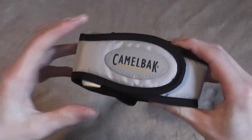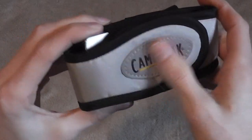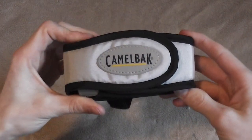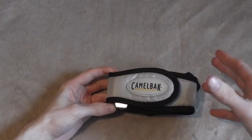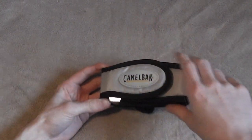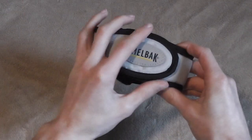So this pouch is made by Camelback, and it's slightly reflective on the front. So it's not really something you'd want to use for a tactical application. This is really just more of a backpacking accessory for going on hikes in the woods, which is tons of fun.